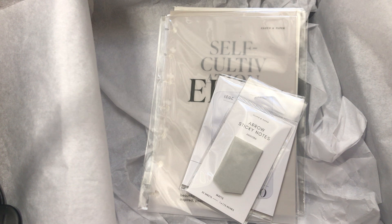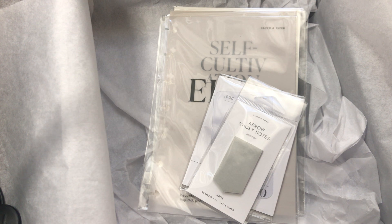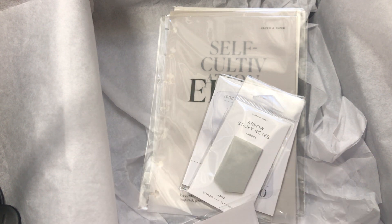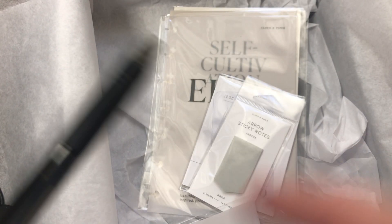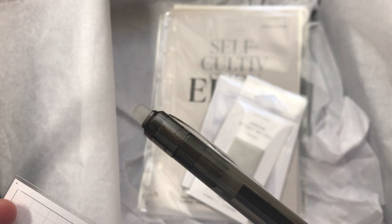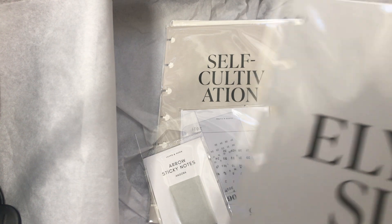Next is an erasable gel pen. I'm really happy to see this included. I couldn't find a brand name on it, but I'm sure they'll be carrying these in the future. It has a really nice grip for comfort, and it's erasable so I'll definitely be trying it out. It's great that they included a pen for once, since I know they also have a separate pen inspiration box.